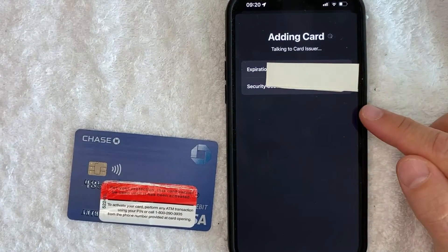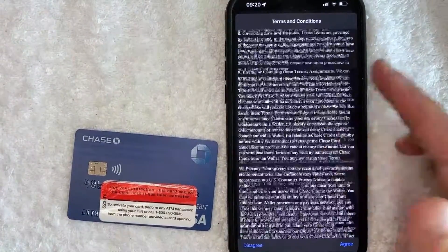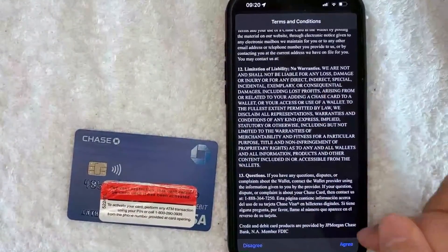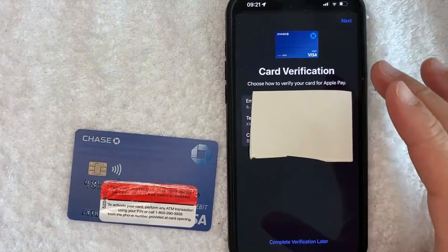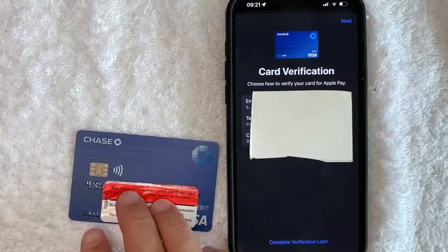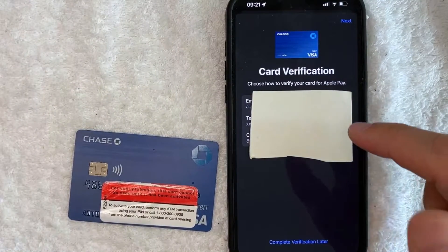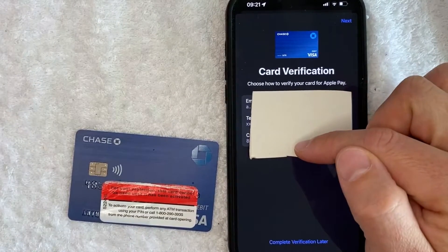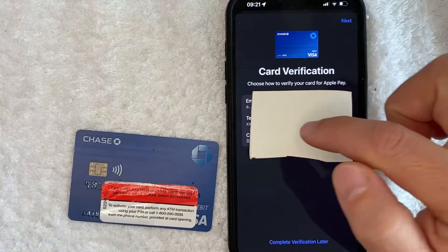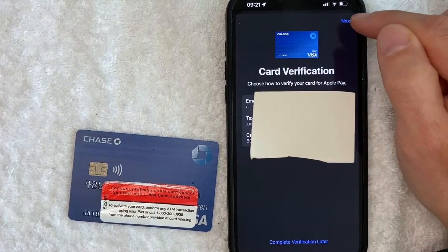All right, it's adding the card. It's still thinking. Just a few seconds later, it gives me the terms and conditions, so go ahead and read through that. If it looks good to you, click on this blue agree button. Next, Chase does need to verify that it is me that is authorizing adding my Chase bank debit card into Apple Pay wallet. Your bank might be a little bit different if you're trying with a different bank, but they're going to send me an email or a text message, or I can call into their customer service. For me, text message is easier, so I'm going to choose text. Once I've chosen the verification method, I'm going to click on next here on the top right.